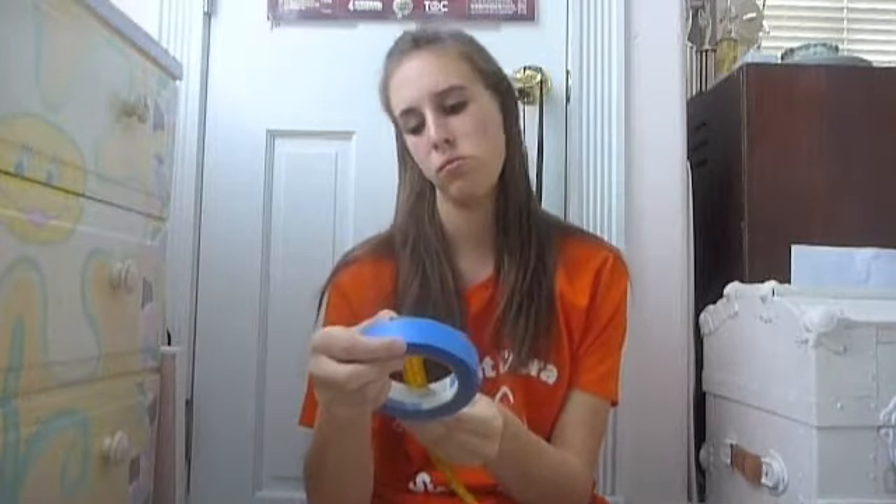Okay, gotta see if this is the right measurements. The directions say that your fascinator base has to be at least four or so inches, and this is just over four inches, so that's good.